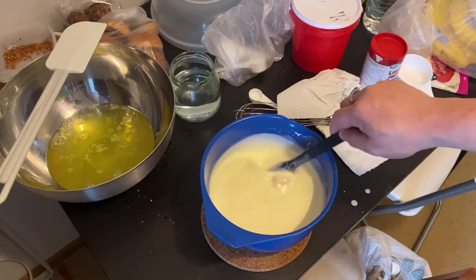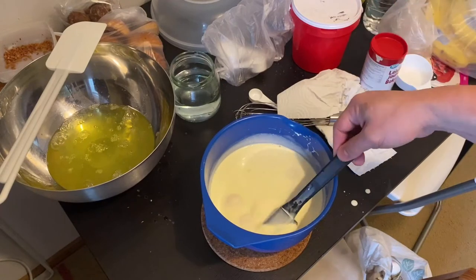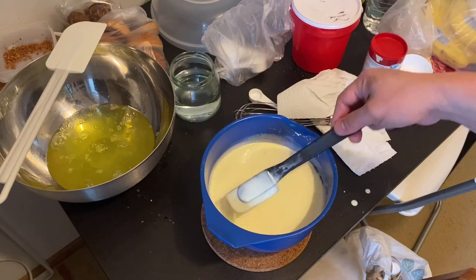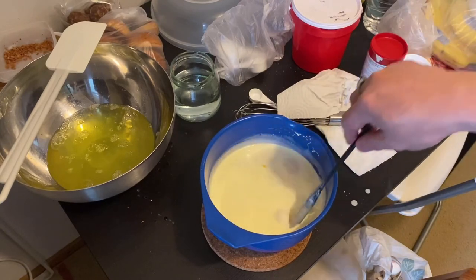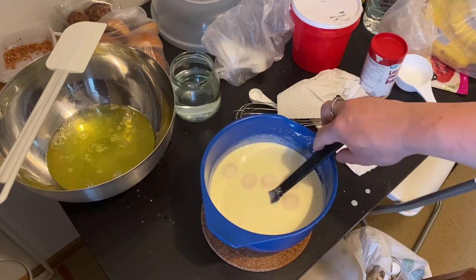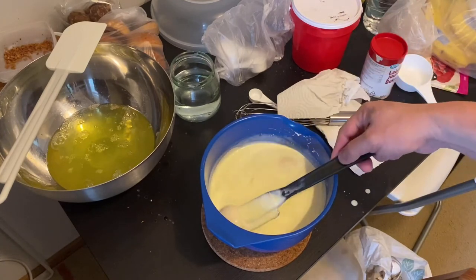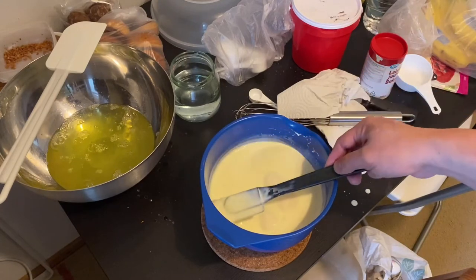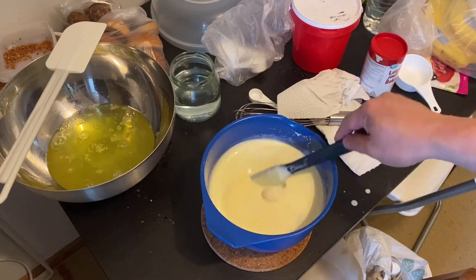Next, here's my mixture for leche flan: 10 pieces of egg yolks, 320 ml of condensed milk, and 640 ml of cream, one half teaspoon of iodized salt, and one half tablespoon of vanilla powder. Let's mix this.